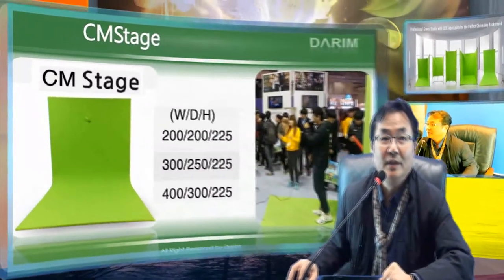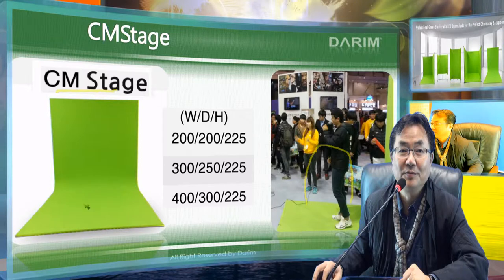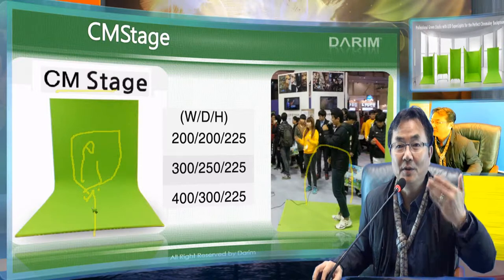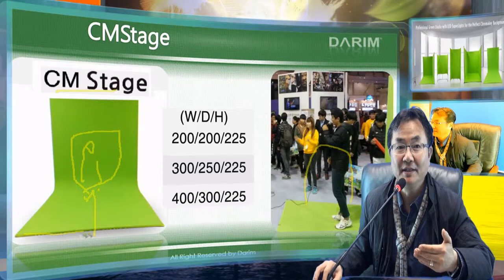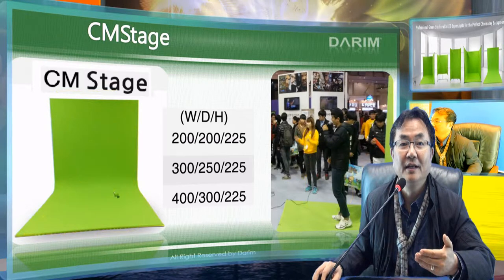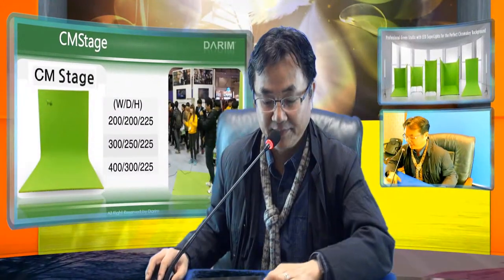The other model is called CM Stage. The whole body is covered here. The camera normally faces the front, but the whole body can have a chroma key applied, with very nice curvature coming out from the background shape. It is also very easy to zip on the fabric. So this is called CM Stage.